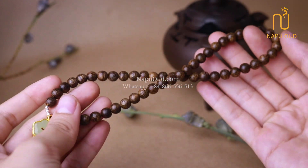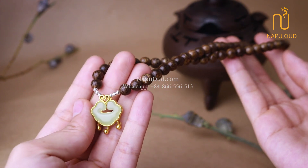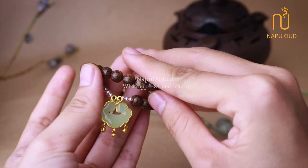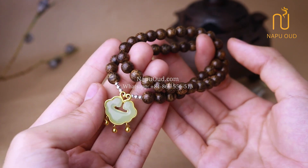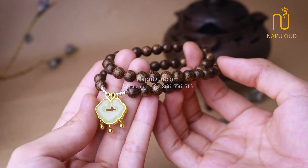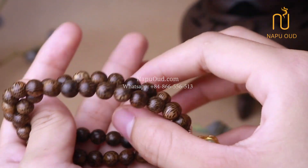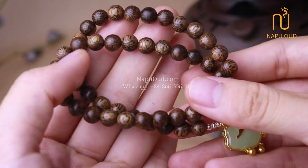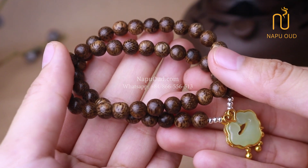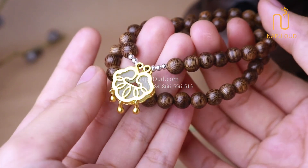Besides, in addition to the business principle of 100% real material with high quality, we also aim to renew the design to bring you not only good quality products, but also ensure aesthetic and fashion. Here I have a new design for you ladies, which is the Laos natural Agua bracelet with 6mm bit size, designed to wrap 2 times around the wrist, mixed with gold plate charm and silver bits.